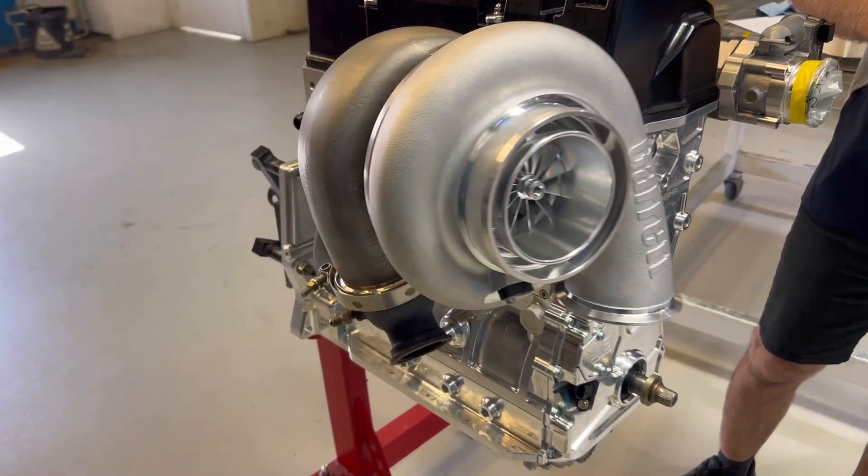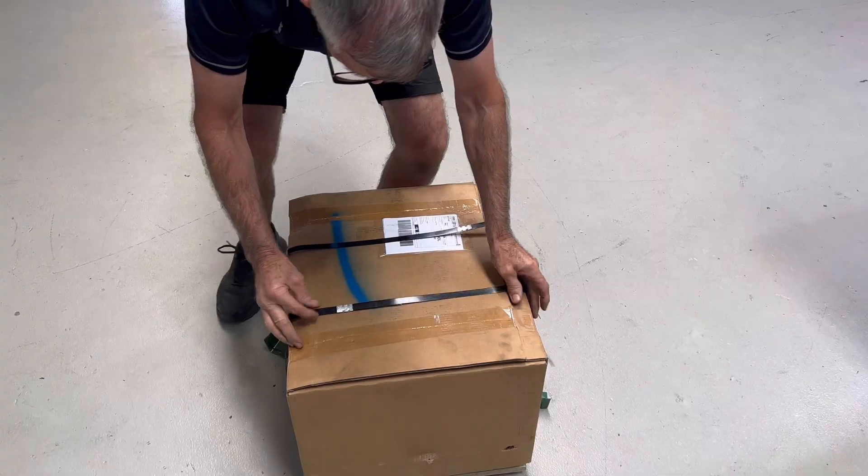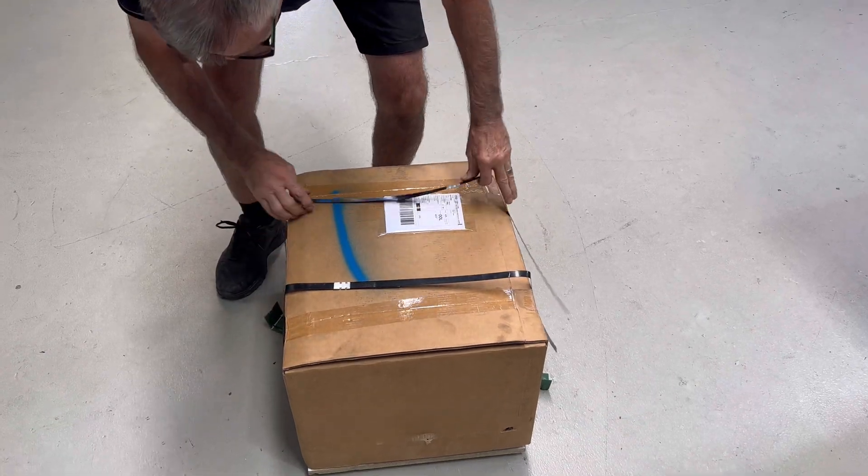Well, if you like billet blocks, I think you should hang around and watch this episode. What's in the box, Donnie? What's in the box?